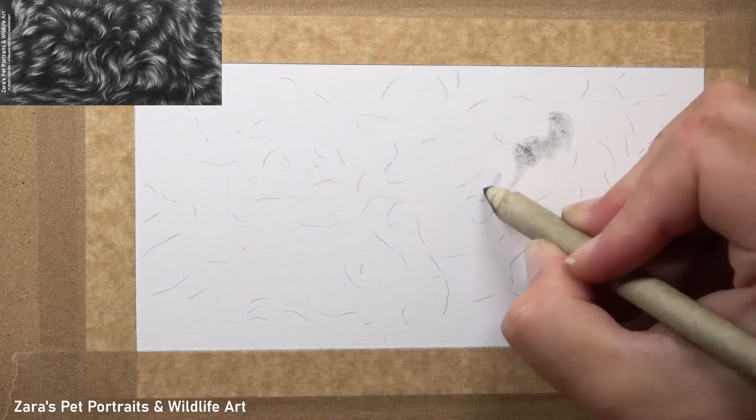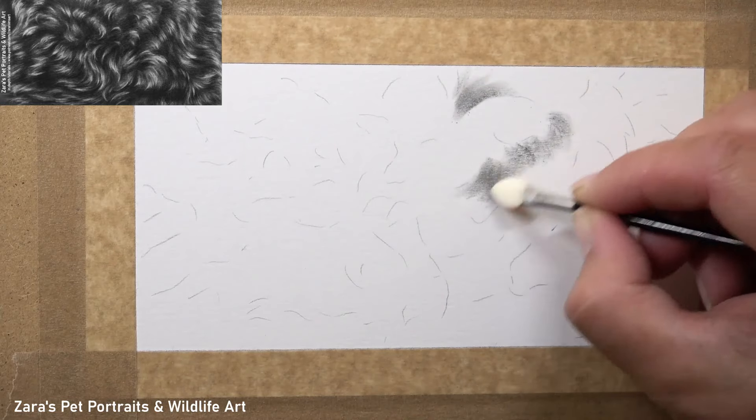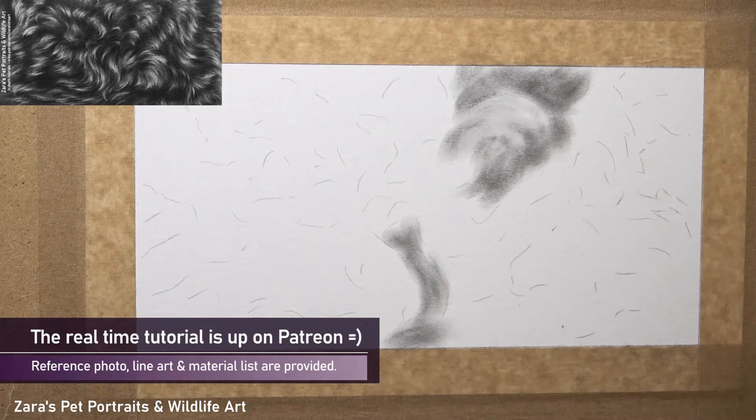Hi everyone, in this tutorial I'm going to show you how to draw black curly fur in graphite. However, any dark curly fur — you can use the tips and techniques that I share in this video as well.